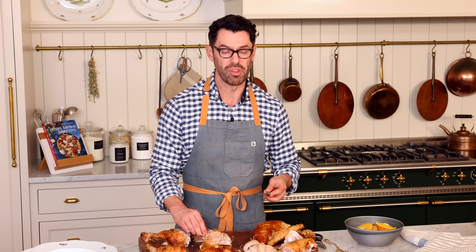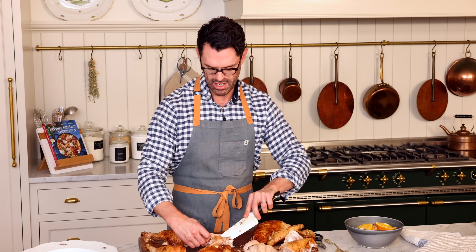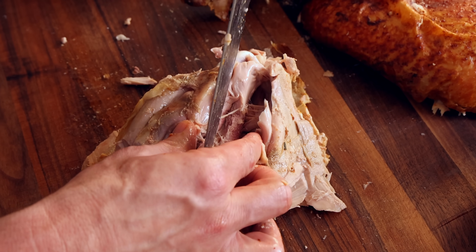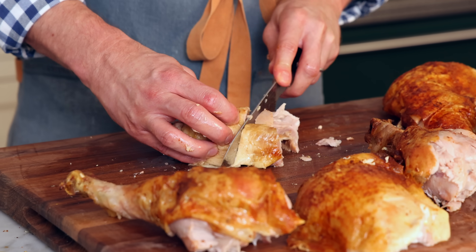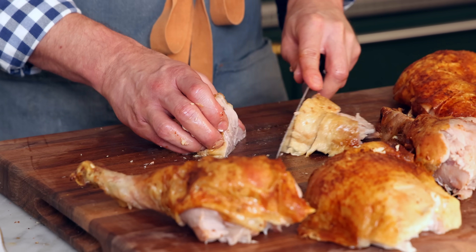We're going to remove the bone from the thigh, so cut along the bottom on either side and hopefully the meat just pulls away. Now we have just the thigh meat — use these bones for your broth as well. Repeat for the other thigh. Now it's time to portion out the thigh meat. Cut against the grain of the muscle and just slice it up. You can keep the skin on or remove it — that's totally up to you.